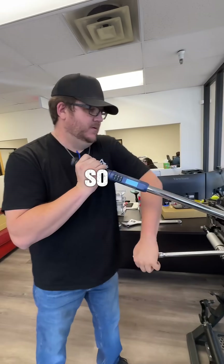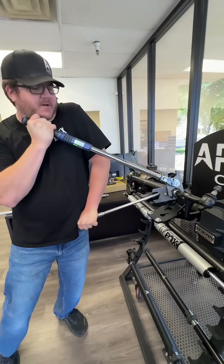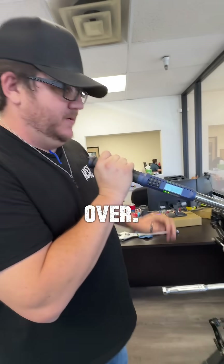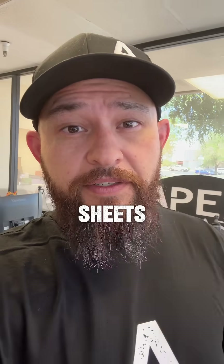Now it's up to 200. So now we're at 200. You went to 205 — just over — all right, now we're at 200 foot-pounds. Make sure you're checking those spec sheets.